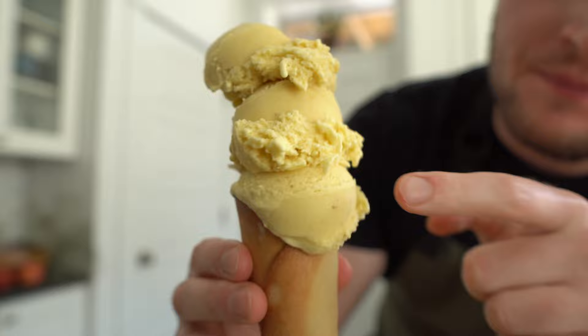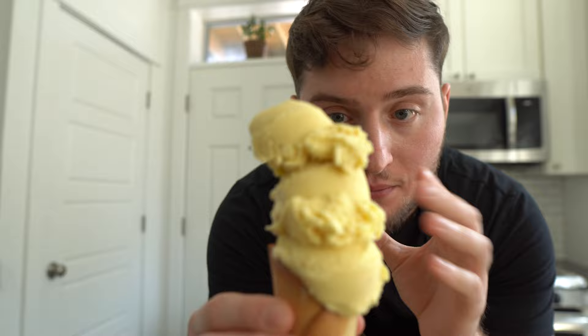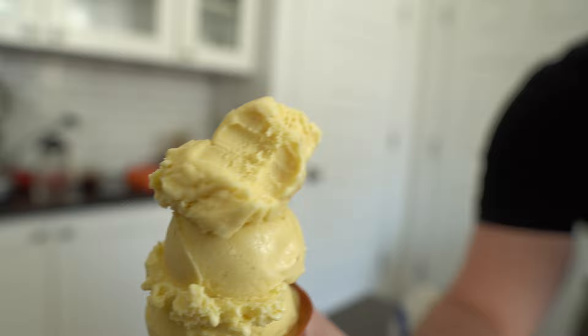Look at that beautiful color — that's from the peach puree. You can see little speckles of peach powder, and it's on the peachier colored side, which works out nicely because of those egg yolks. You can kind of see the aeration in that — that's a very distinctly American trait; you're not going to see that in gelato.